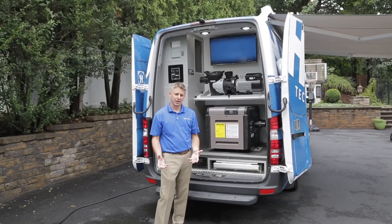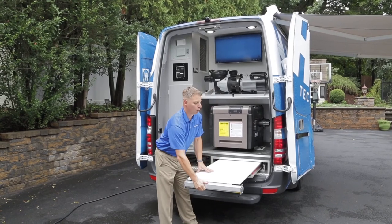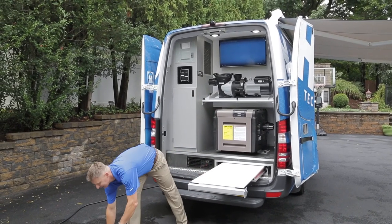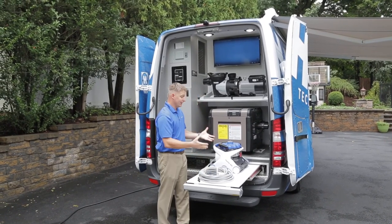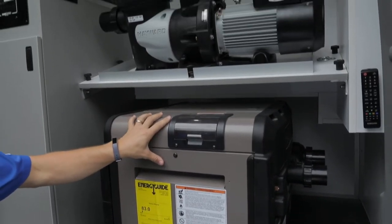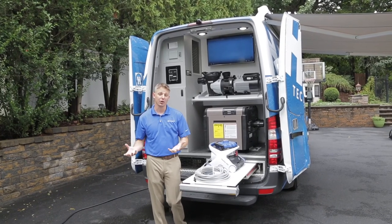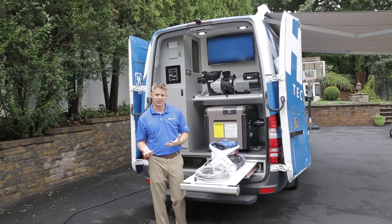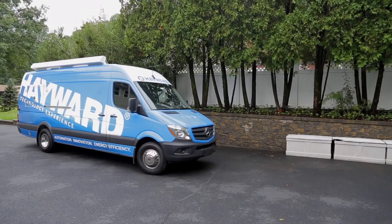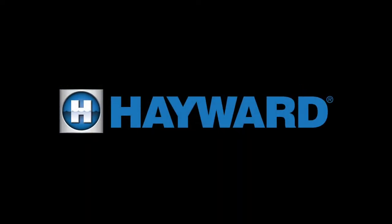One additional training location at the rear of the vehicle. The nice thing with this specific location is that we've got a roll-out work surface that lets us take whatever device we want to work or train on and bring it up to working height. This unit is fit out with the universal H series heater and a commercial pump — you can fit the back of the vehicle to meet whatever your training needs are for whatever your audience is. There's an additional flat screen at the back of the unit for training presentations. Come visit the Hayward Mobile Technology Vehicle coming to a town near you.